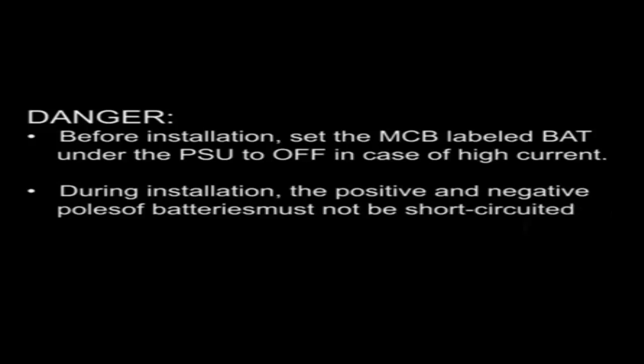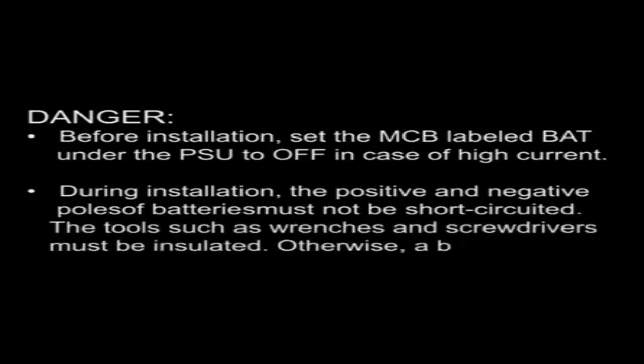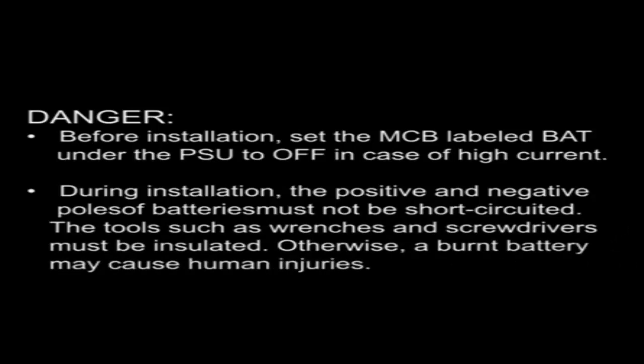Before installation, set the MCB labeled BAT under the PSU to OFF in case of high current. During installation, the positive and negative poles of batteries must not be short-circuited. The tools such as wrenches and screwdrivers must be insulated, otherwise a burnt battery may cause human injuries.